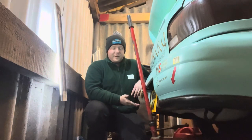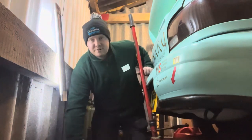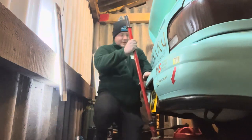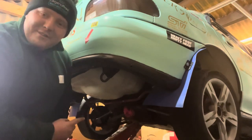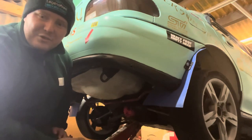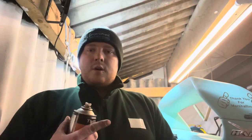First, jack the car up from the differential - the best point is directly center on that rear axle. Once we've got the car at a good height, your best decision is to place axle stands under it. If you don't have axle stands or a jack, try to find somewhere you can use ramps - somewhere getting the car up safely so it's not going to crush you when you get under it.